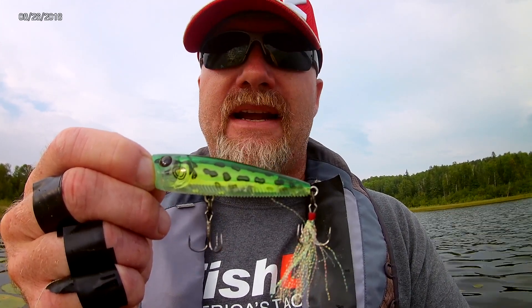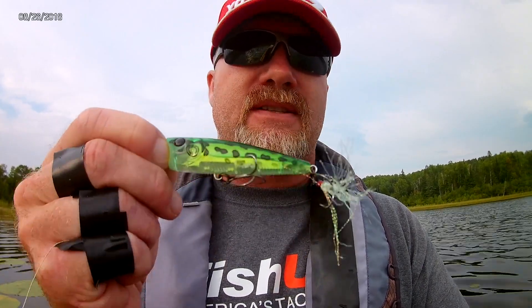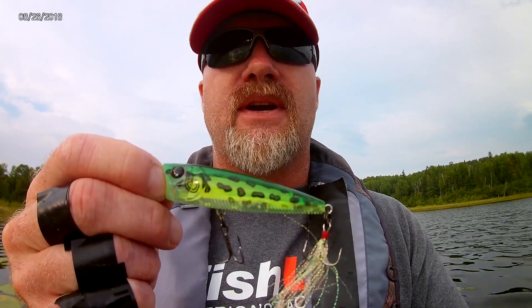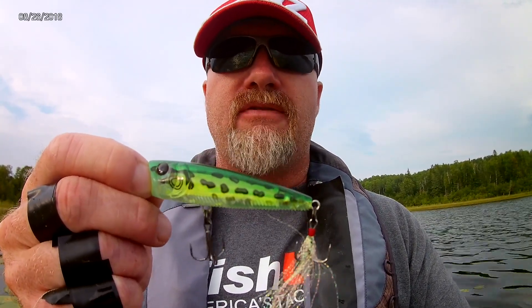The flip side of that is fishing it really fast. You can fish it fast and hard, make lots of noise — there's a great rattle in this bait — move a lot of water, and you get some of those aggressive fish. Either way works, and I use both techniques; it just depends on what's going on in the body of water that you're fishing.